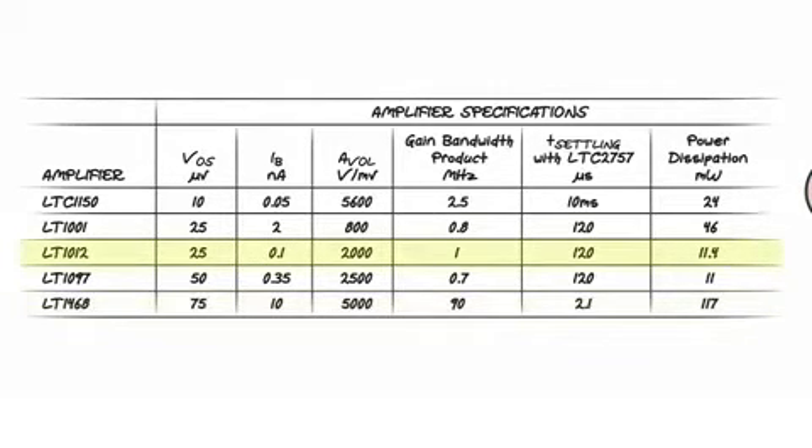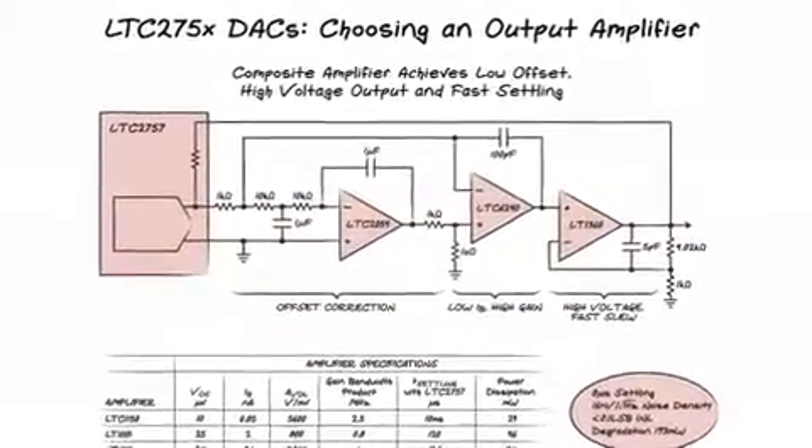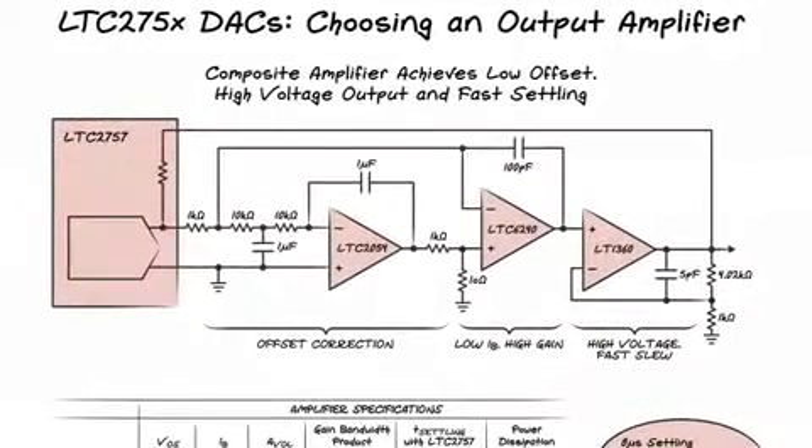The LT1012 is a great choice for the high voltage ranges — it comes close to chopper offset performance yet is very low noise, and it's also the amplifier we use to invert the reference on the LTC2757 demo board. The LTC1150 is a high voltage auto-zero amplifier that will give great accuracy over all output ranges. Finally, a composite amplifier achieves the best of three worlds: chopper accuracy, fast settling, and high voltage. This is the circuit included on the demo board.